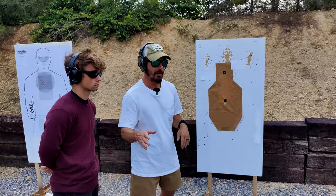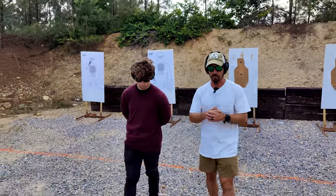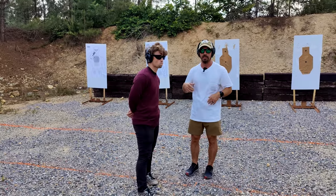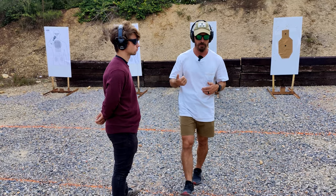We're going to move back to the five yard line. Craig — we were working through some issues with his shooting and working through those issues with dry fire. And we did some stuff at extended ranges and he found out that grip pressure was a huge issue.